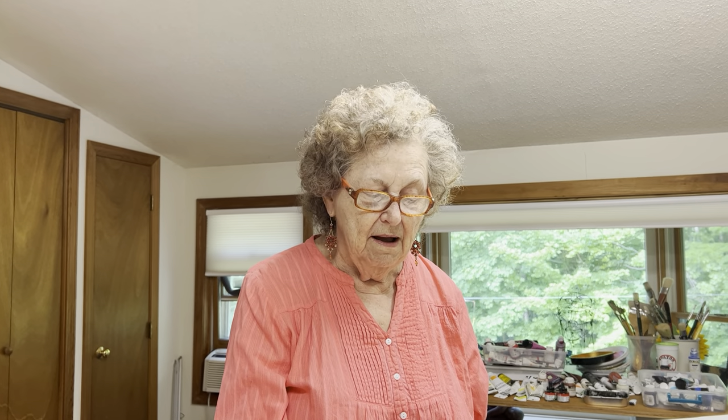Here we go again! This is Susan Gannett and Annette Mitchell, and today we're going to show you how to go small. Here's Annette — take it away. All right, well good morning.